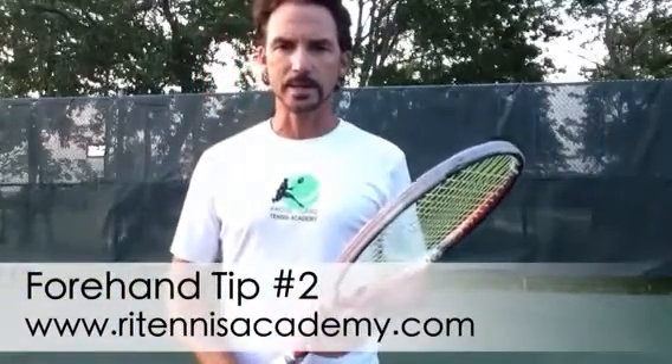Hi everybody, Mario here for RI Tennis Academy and today I'm going to continue with tip number two about your forehand.